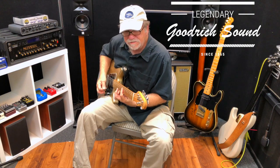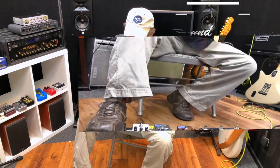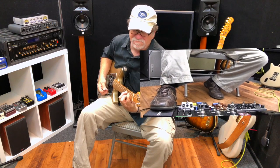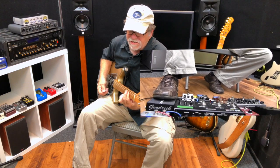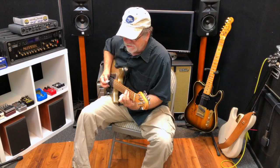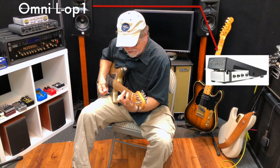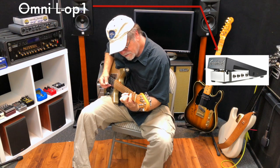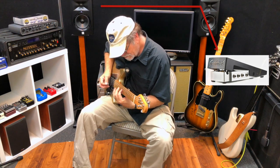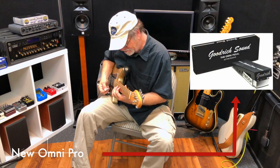You get all this endless sustain that you can't normally get from a guitar. And the only way that you can do that is with a good volume pedal. There are a lot of volume pedals out there, and I've had a lot of them. But this is the first one that actually doesn't suck the tone out of my rig and out of my guitar. But I can still do some pedal steel kind of things.